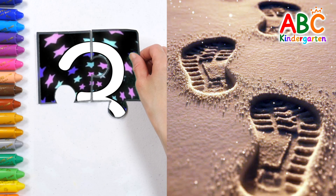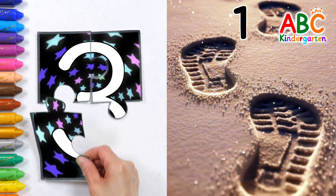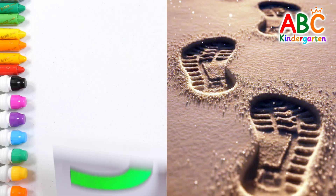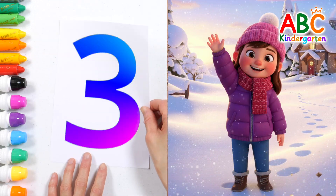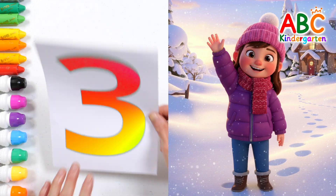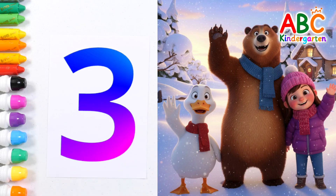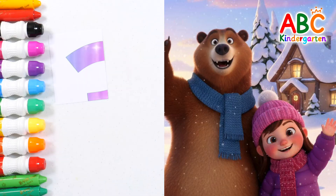Shall we count how many footprints there are? One, two, three! Can you guess whose footprints these are? Yes! They belong to our cute friend! Let's all say hello together! Nice to meet you!